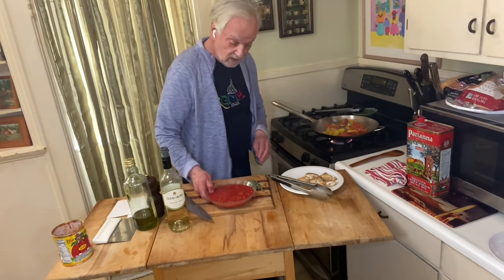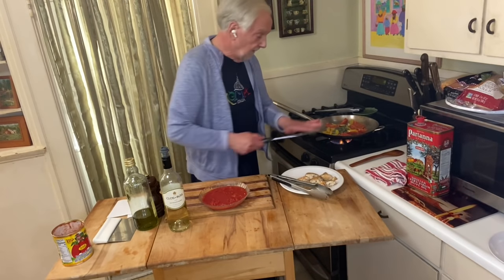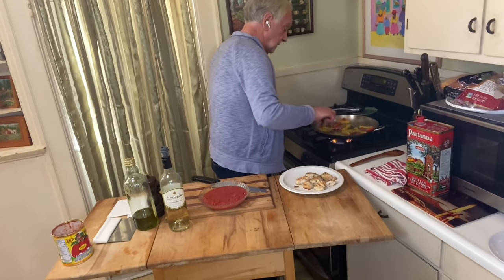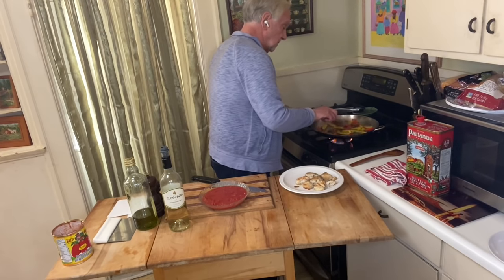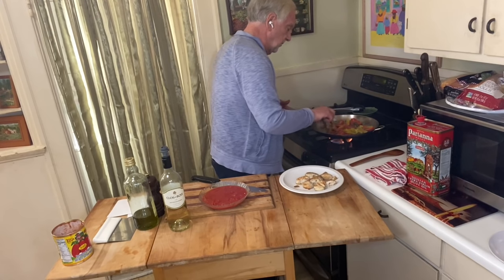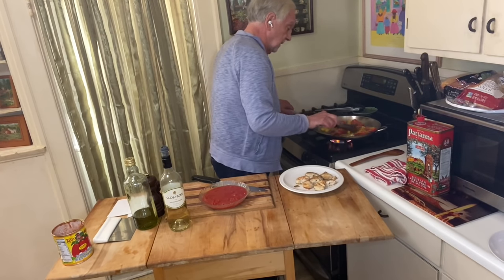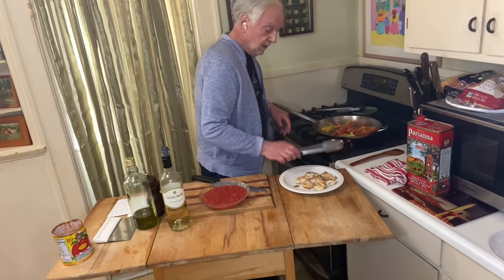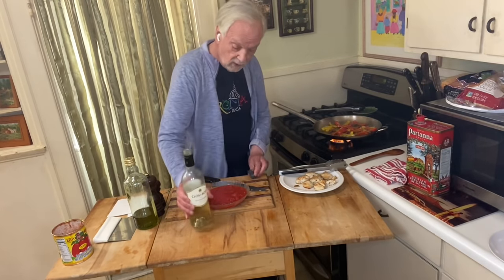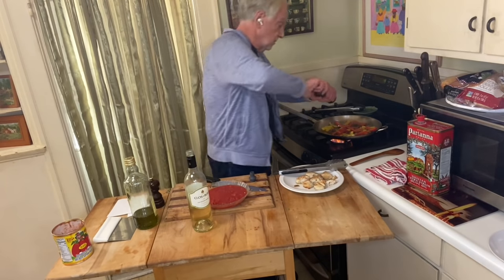I'm going to put the oregano in just so it can toast just a little bit — move that around. The aroma here — the prosciutto, but mostly the sweet aroma of the peppers. Very nice. White wine — before I put the tomatoes in, I want to deglaze the pan. But I didn't put salt and pepper in for the peppers, which I want to do right now. Stand back when you're adding liquid to hot oil.